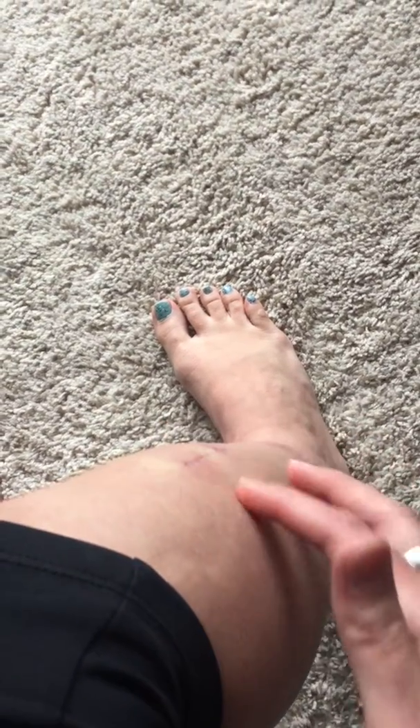It's very squishy. It's a little funky, but anyway...